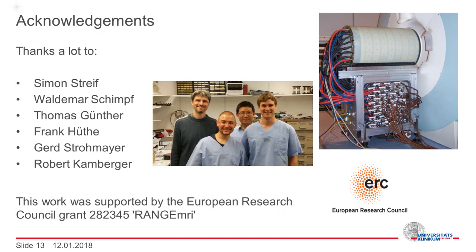With this, I would like to thank my co-authors, the people mentioned here who helped building the coil, and our funding agency. Thank you.